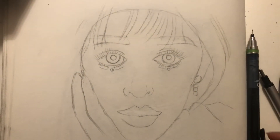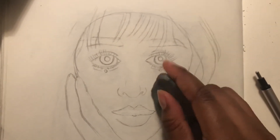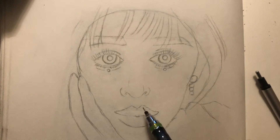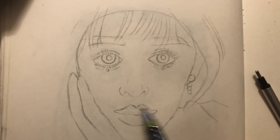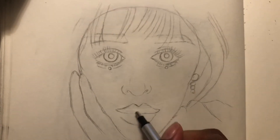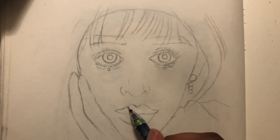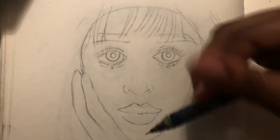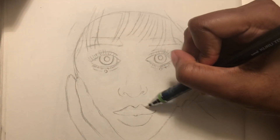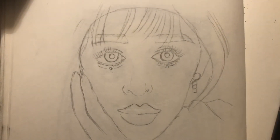I've gone ahead and added more detail and started erasing away a lot of the landmarks from the initial sketch. I'm pretty satisfied with what I've drawn, and I'm going to start doing the shading, which is the real magic of getting portraits to come to life.